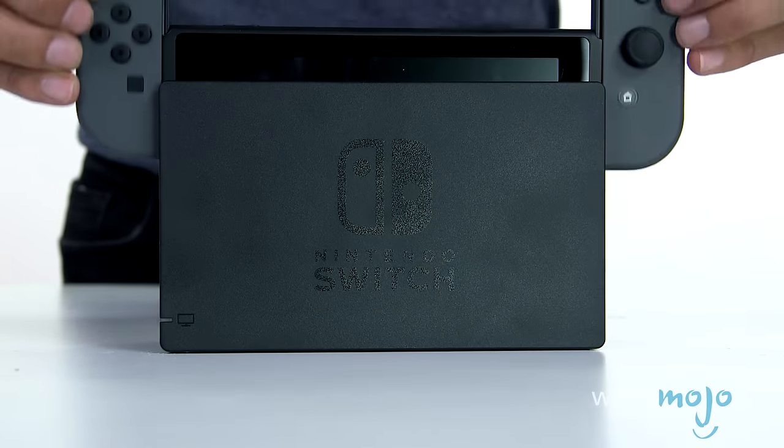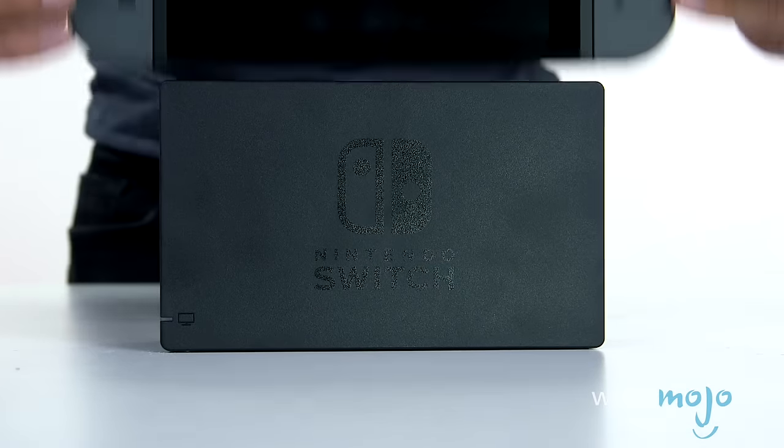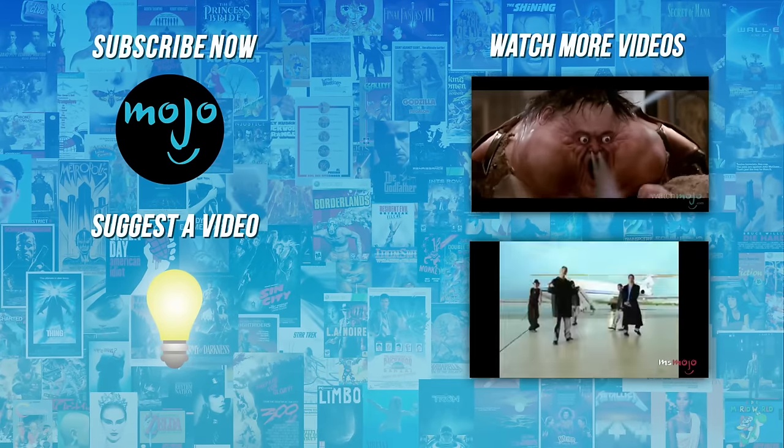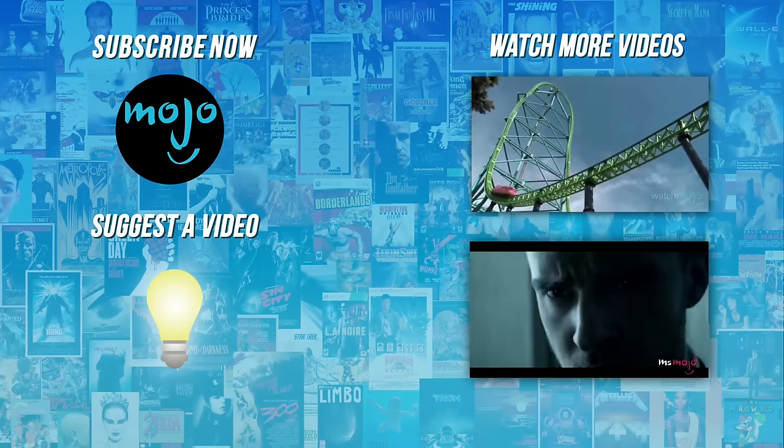Thanks for watching, everybody. I hope you enjoyed it. Check out these other great clips from WatchMojo and subscribe for new videos every day.